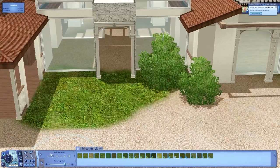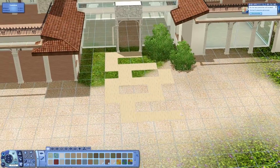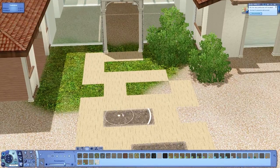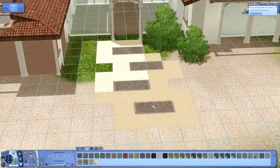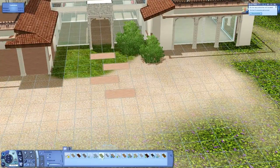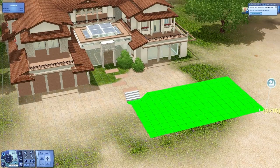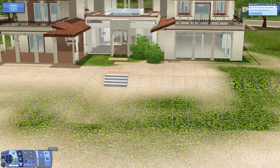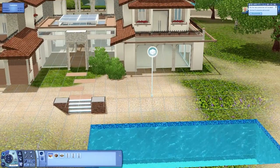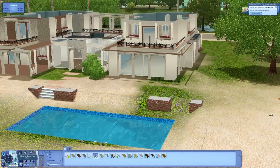We're starting with the garden now. The grass over there I'm actually going to change later because I didn't really like it - you'll see that in the next episode. You can see the nice pathway I did, which is a very unique thing. I changed that terrain painting thousands of times. This pool area is very simple because I didn't want to make it too advanced.